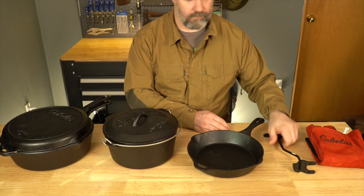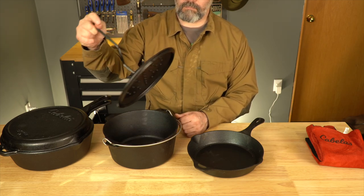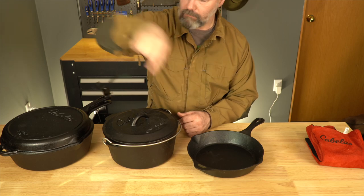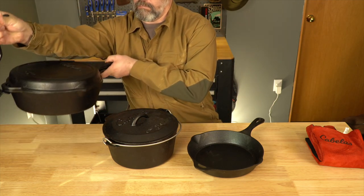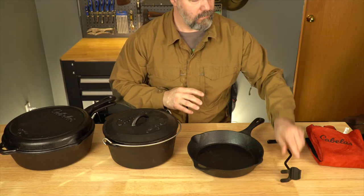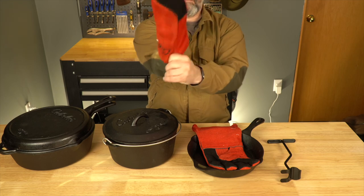To complement the kit, Cabela's includes a dutch oven lifting tool. This is very useful for lifting the pans or lids over a hot fire and is a must if you're going to do some campfire cooking. It can also be used to support the back of a pan while you're lifting the whole thing off the fire, which is great for safety. They also include a pair of thick leather gloves to allow you to safely maneuver the pans — a nice addition to the set.